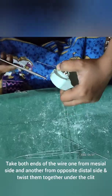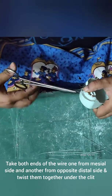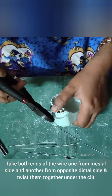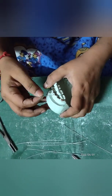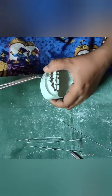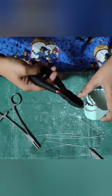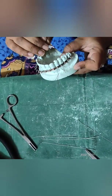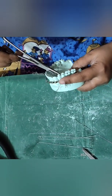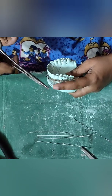Now take the arch bar — both the ends are pulled and twisted. Cut the extra part. The same thing we are going to do with this wire as well. Cut all the way out until complete.